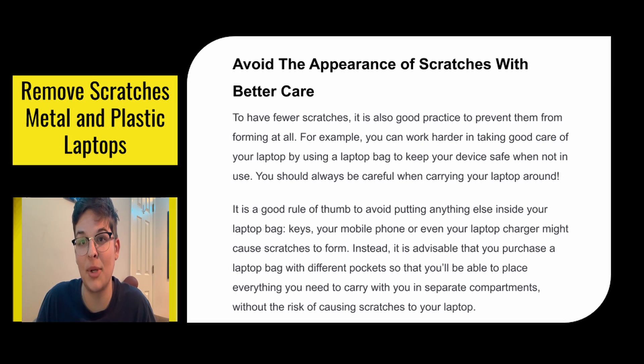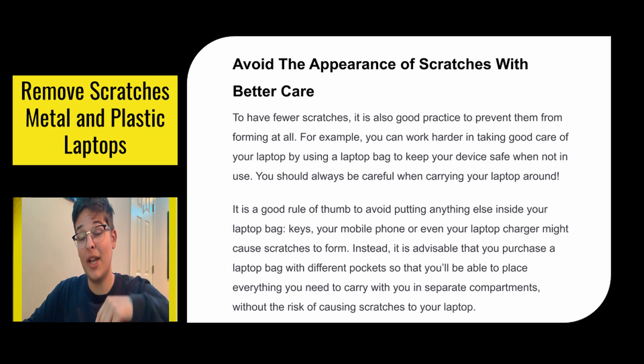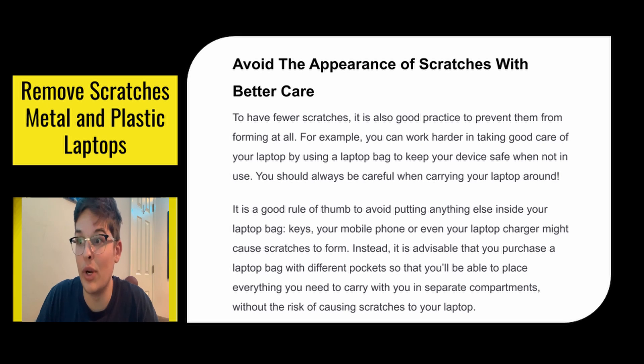You love how your laptop looks, so you want to take good care of it. It's a good rule of thumb to avoid putting anything else inside your laptop bag — your keys, your phone, your laptop charger could cause scratches to form. It's advisable you purchase a laptop bag with different pockets so you'll be able to put everything in different compartments. You just need to get a bag with different compartments, which is everywhere.